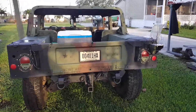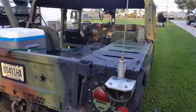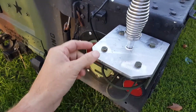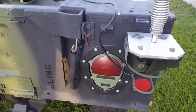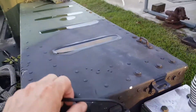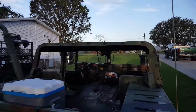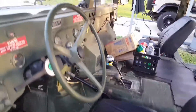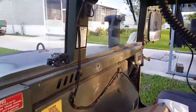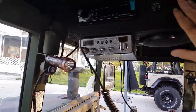I got a CB radio now. I made a little adapter plate for this and I haven't routed my cable yet, I was just testing it out. My buddy gave me the 102-inch whip and CB, which is really awesome. I wired it right to my box up here.